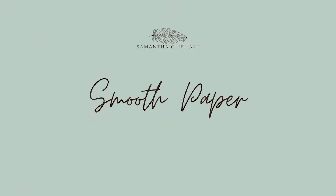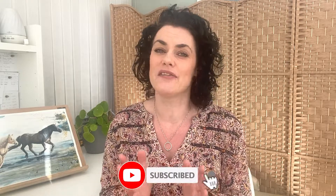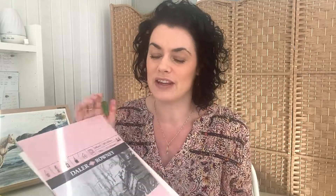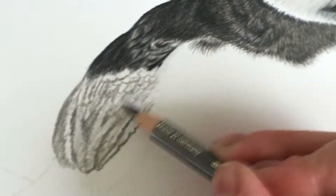The first paper I want to talk about in relation to colour pencils is smooth paper. There are lots of different alternatives out there so I can only really talk about the ones I've used and would recommend. The first one I recommend to everybody, especially in my membership, is the Daler Rowney Smooth Heavyweight. It's 135 pounds — that's weight, not price — or 220 grams per metre squared, so it's a pretty good thickness. It's a really good all-rounder and can take various mediums, including water.